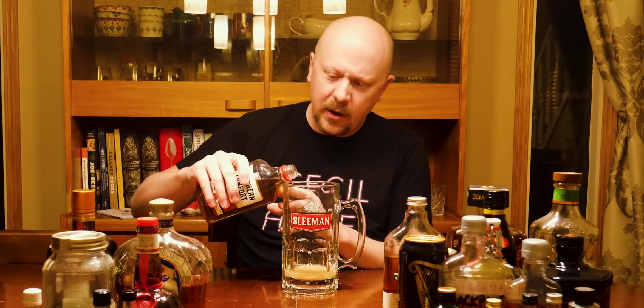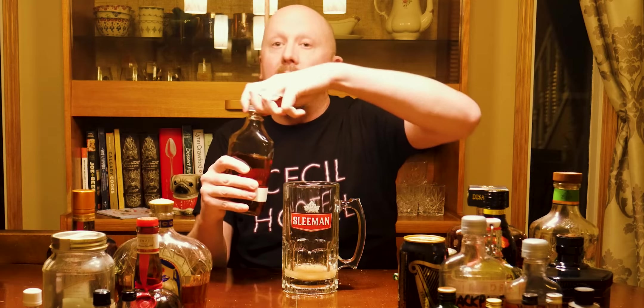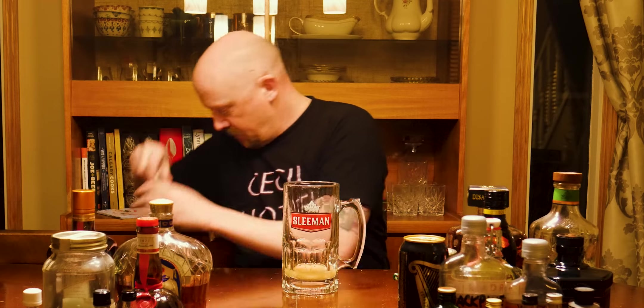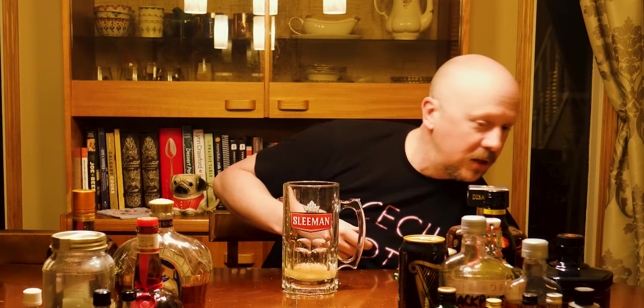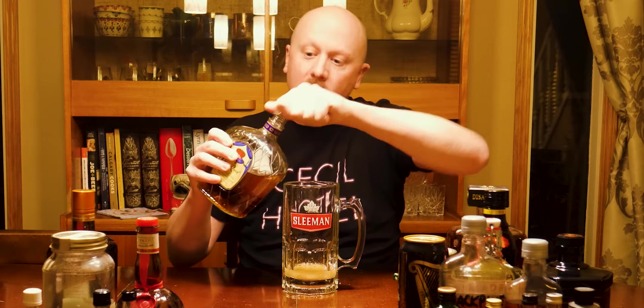We've got some Southern Comfort — I was really hoping someone was going to vote yes on this one but it got voted down. SoCo and eggnog is a lovely combination, I suggest trying it — it's got a little bit of oranginess in it. The Kings County peated bourbon — I love this bourbon, it's fantastic, but peat and things like that just don't go well with the eggnog. We got some more tequila — the Hornitos tequila. A good healthy splash. The Crown Royal — we did try the salted caramel Crown Royal which was delicious.